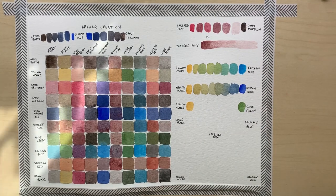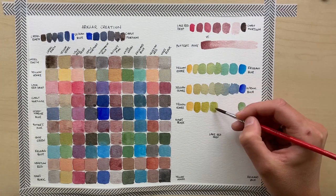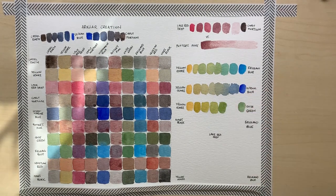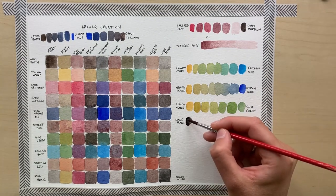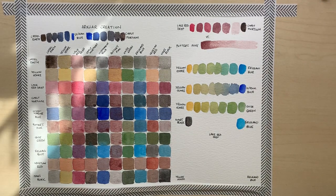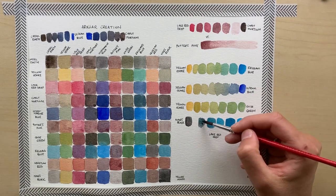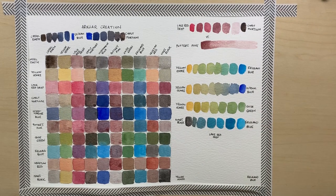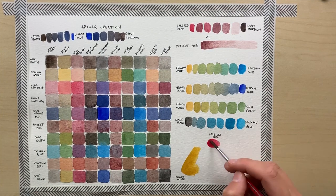I want to show you all kinds of greens you can achieve with this set. I'm going to mix together Yellow Ochre and Ercolano Blue, Yellow Ochre and Ultramarine Blue, and Yellow Ochre together with Oxide Green. The range is quite wide, and you can further widen it by adding darker shades by mixing in some Venetian Red or Mars Black, or Castle Earth possibly, so you'll be able to move the dark side of the green spectrum even further.